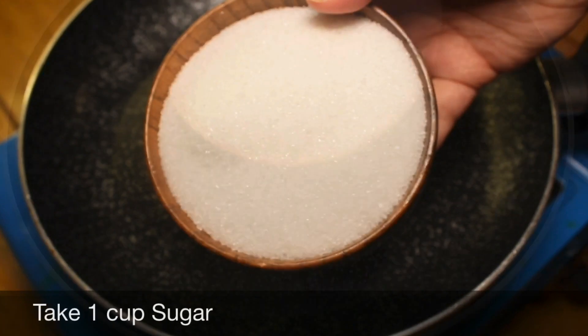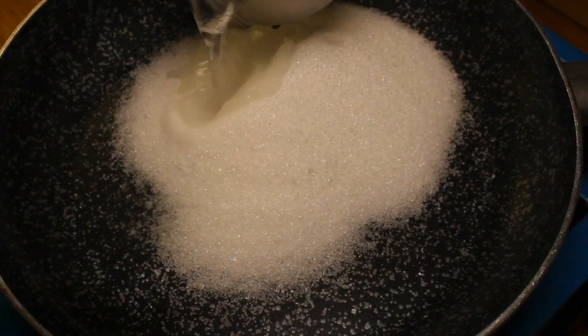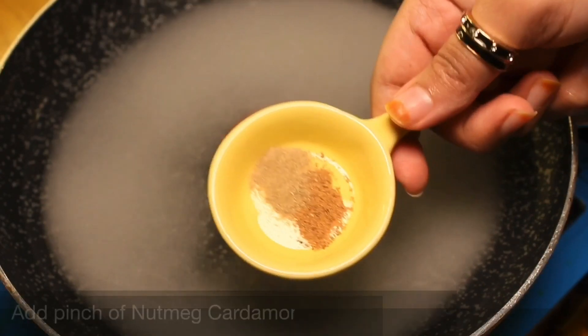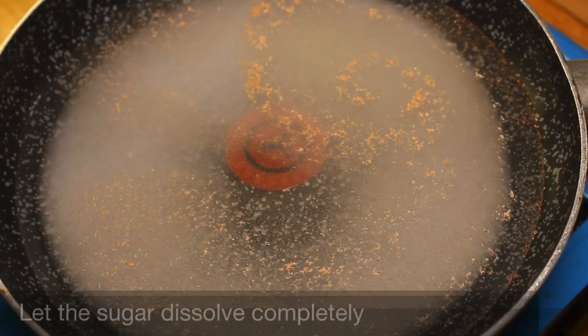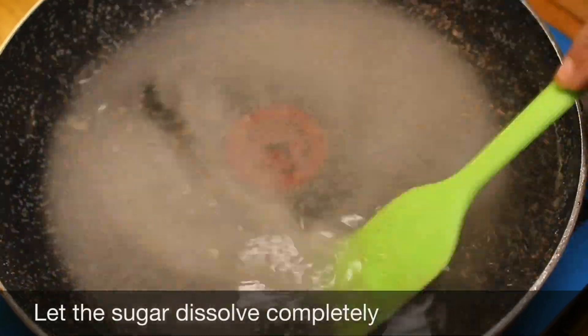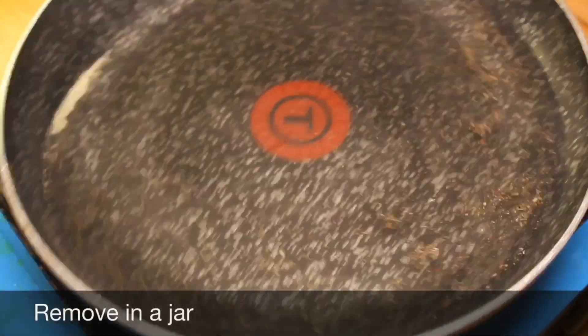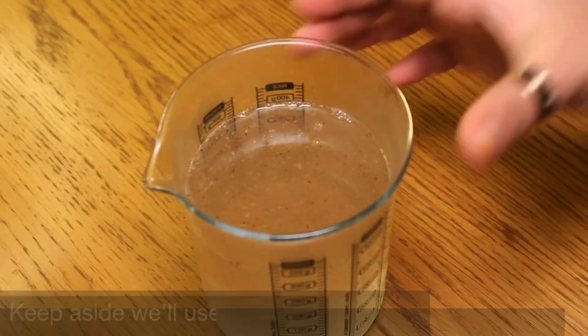Take 1 cup sugar and add 2 cups of water. Add a pinch of nutmeg and cardamom powder. Let the sugar dissolve completely — do not make it a thick syrup. Remove into a jar and keep aside; we'll use it later.